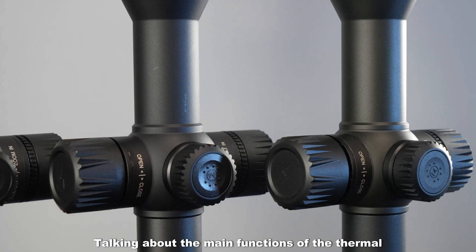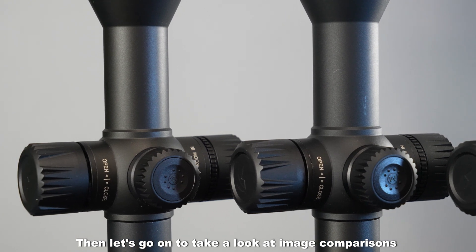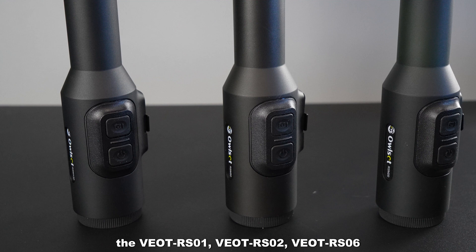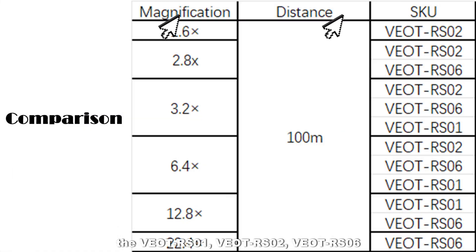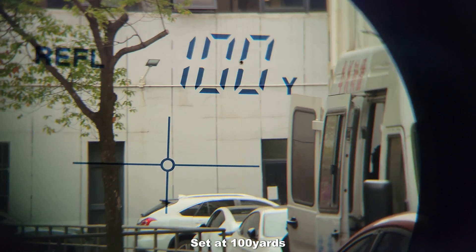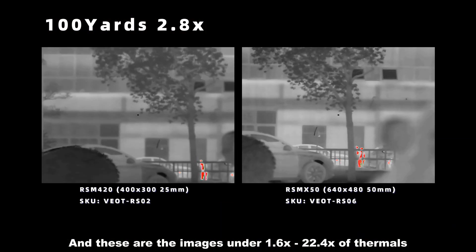Now let's look at image comparisons under different conditions for the VOT-ISO1, VOT-ISO2, and VOT-ISO6. The first comparison is at the same distance with different magnification, set at 100 yards, showing images from 1.6 times to 22.4 times magnification.